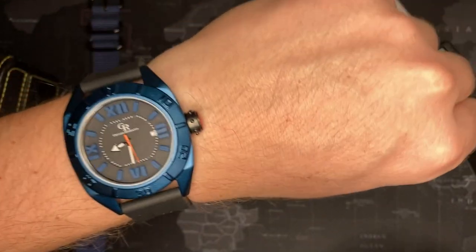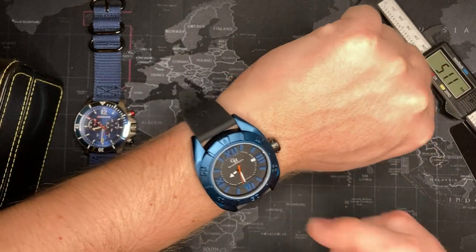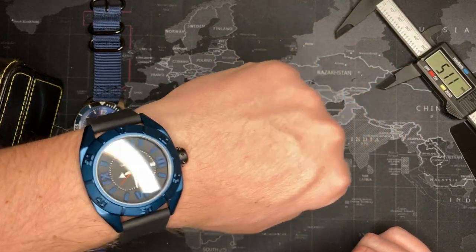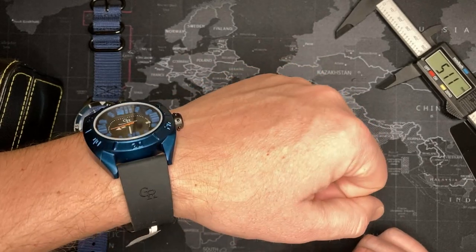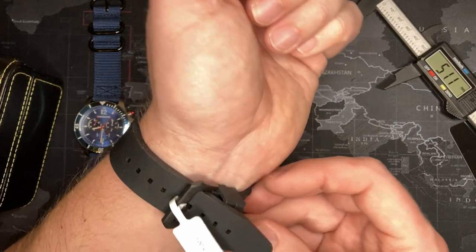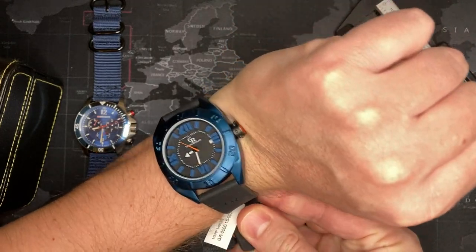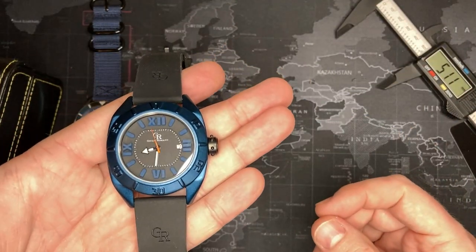Okay, there we go — I've got it on. Kind of cool, bit much. You've got to have the right clothes; maybe on the beach, or at the gym, who knows. If you like it, leave a thumbs up; if you don't like it, also leave a thumbs up. Subscribe if you want to see more watches, and leave comments below — thank you.